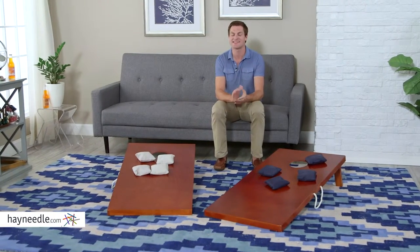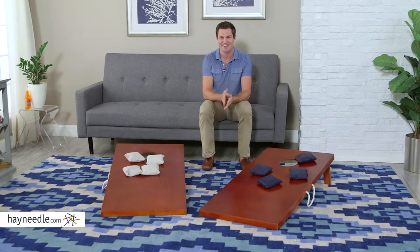Hi, I'm Mark with Hayneedle. Entertain your summer barbecue guests with a classic game of cornhole, and do so with the Field Club Rosewood Cornhole Set at Hayneedle.com.